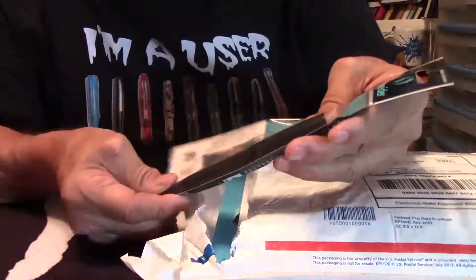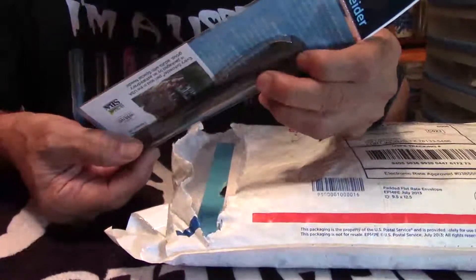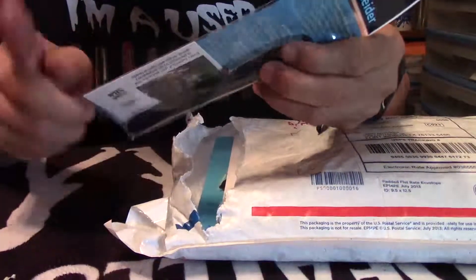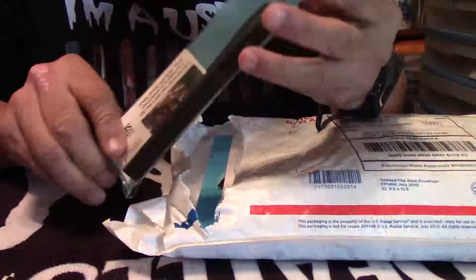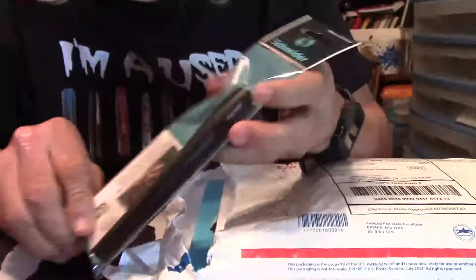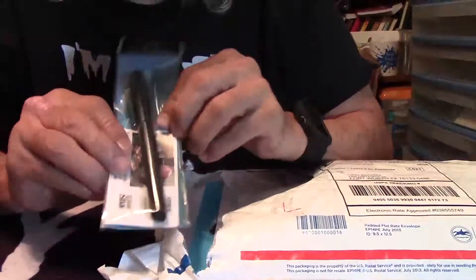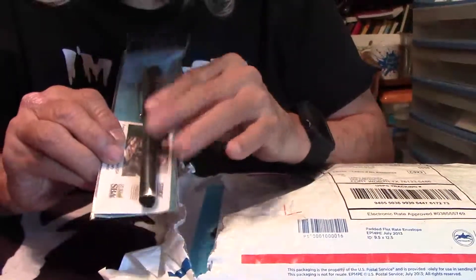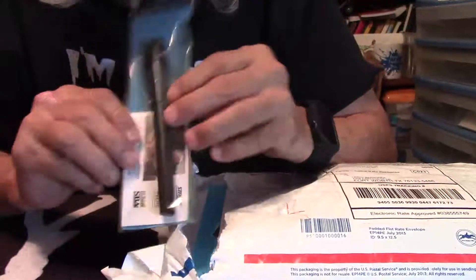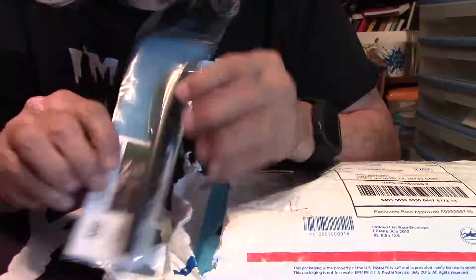Look at this beautiful Schneider fountain pen — I'm sorry, rollerball pen. Really a nice looking rollerball pen for all you rollerball lovers. You might want to watch this video on this Schneider rollerball — nice looking black pen.